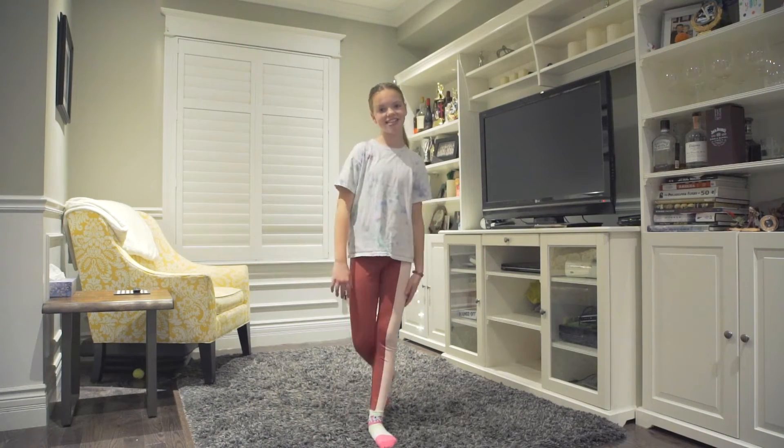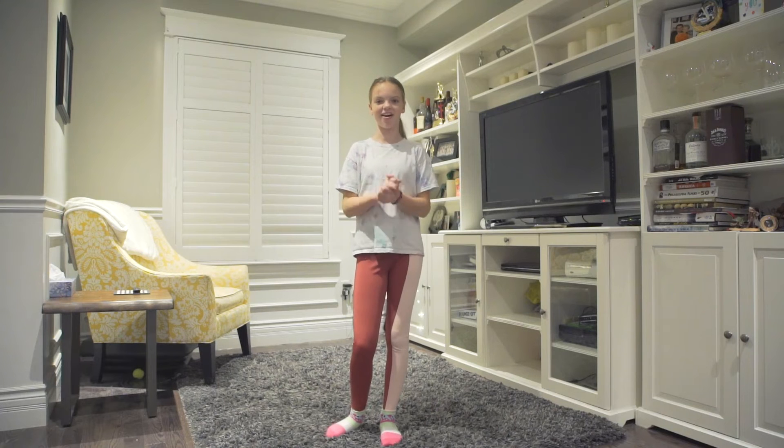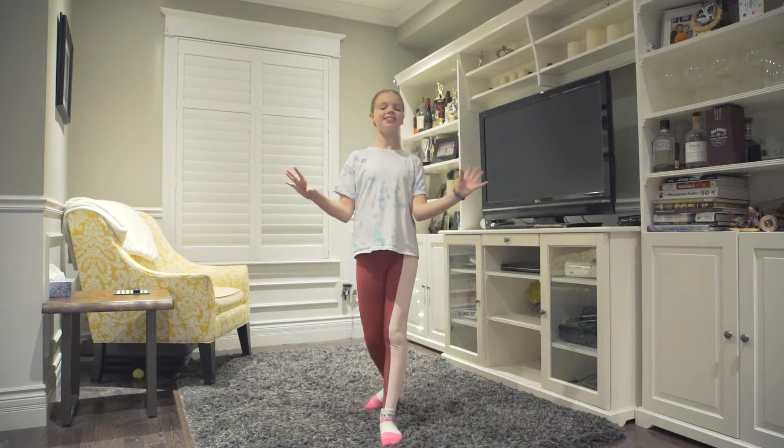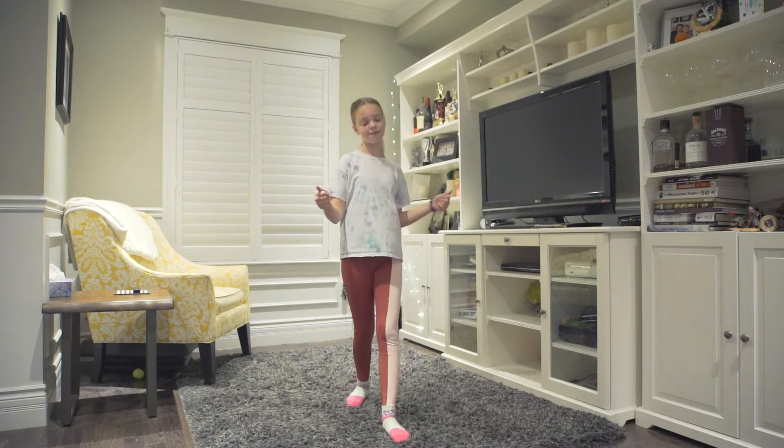Good morning or afternoon, A-Tribe Kids. It's your girl Charlie, and today I'm doing my first ever dance lesson on A-Tribe Kids. I am super psyched for this, and I hope you are too. Get ready to dance with me, because this is going to be a fun time.